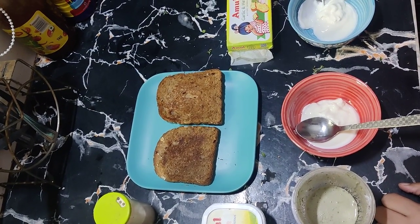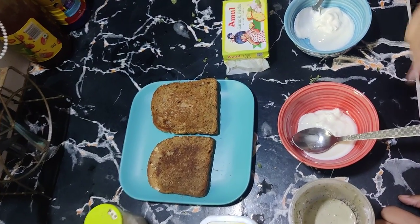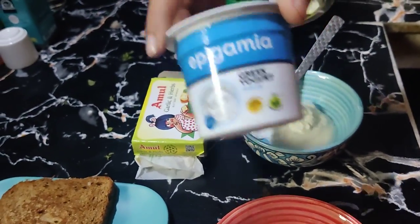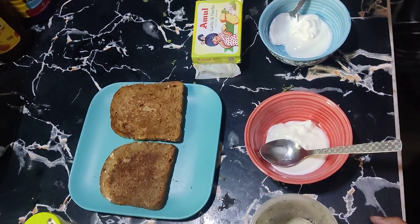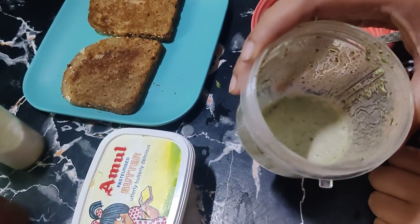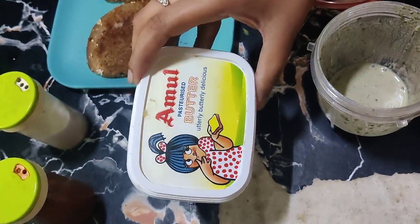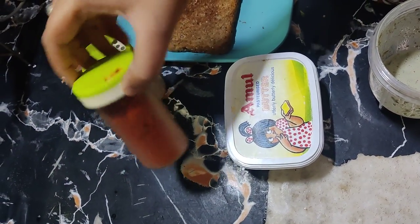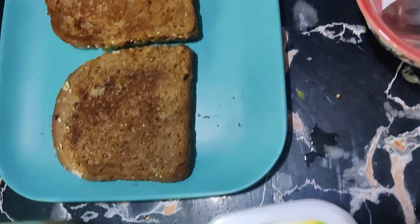The first one we are going to make is mint based. I have brought Greek yogurt here. You have to take a plain sandwich bread — I have divided 100 grams of Greek yogurt into two parts. You need to blend 8-10 mint leaves with yogurt, then add salt and pepper or red chili to taste. I have used multigrain bread; you can take any bread.